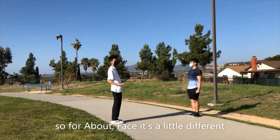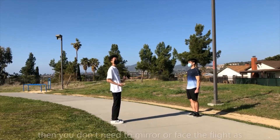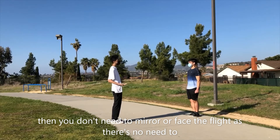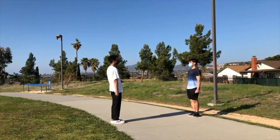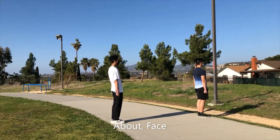So for about face, it's a little different. When you're in the position of inline or inverted line, you don't need to mirror or face the flight since it doesn't need to. About face. So let's take a look at inverted line. About face.